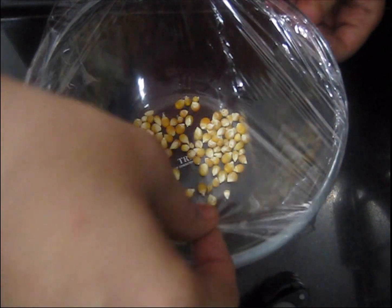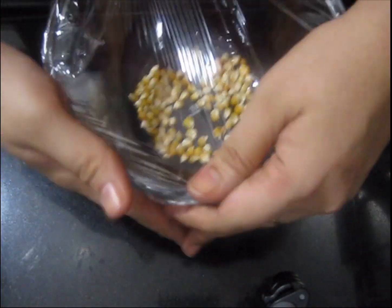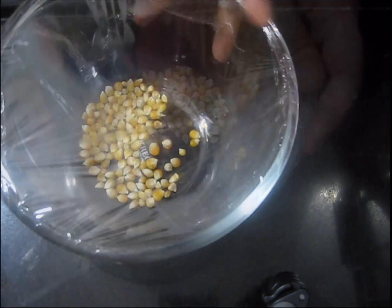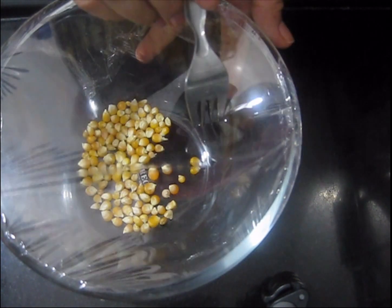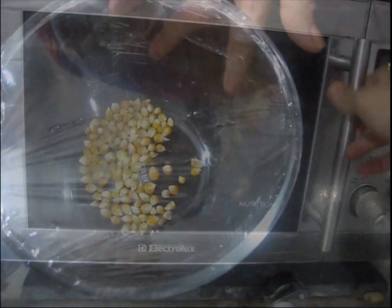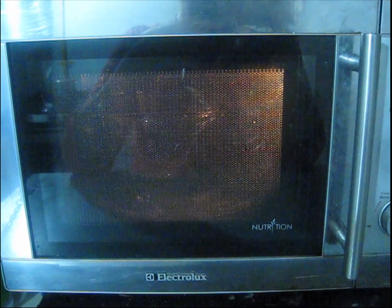For that, I take some corn kernels in a glass bowl and place a food wrap on it. Make some holes with the help of a fork and place it in the microwave for two minutes. After two minutes, our popcorns are ready. The special thing is we have made it in zero oil. Generally we need a lot of oil to make popcorns from corn kernels, but here in the microwave we have used zero oil.